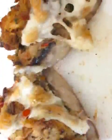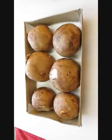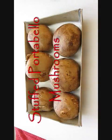Welcome to the Poor Man's Gourmet Kitchen, where we share gourmet recipes at a low-budget wonder. Today, we're making stuffed portobello mushrooms.